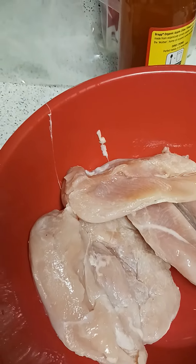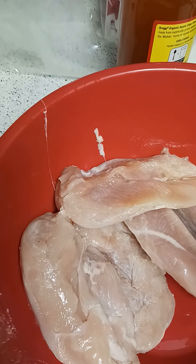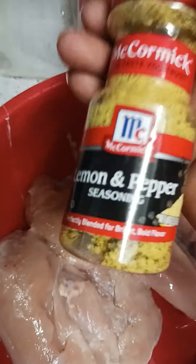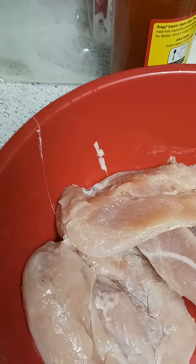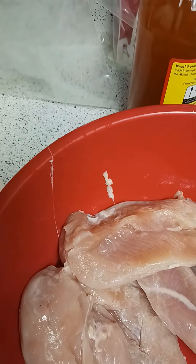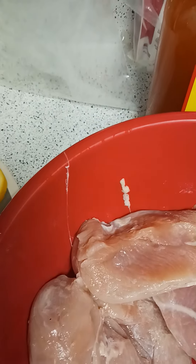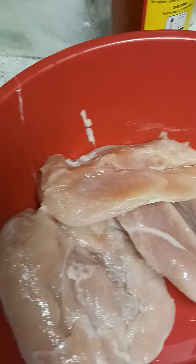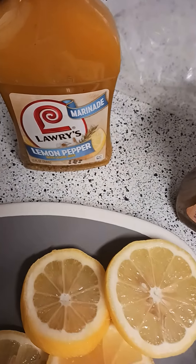So this is going to be lemon pepper chicken. I'm gonna put this seasoning on it once I take it out on Monday for Labor Day. Mind you, I'm gonna let it marinate in this seasoning for two days. This is just my spin on it — lemon pepper marinade.